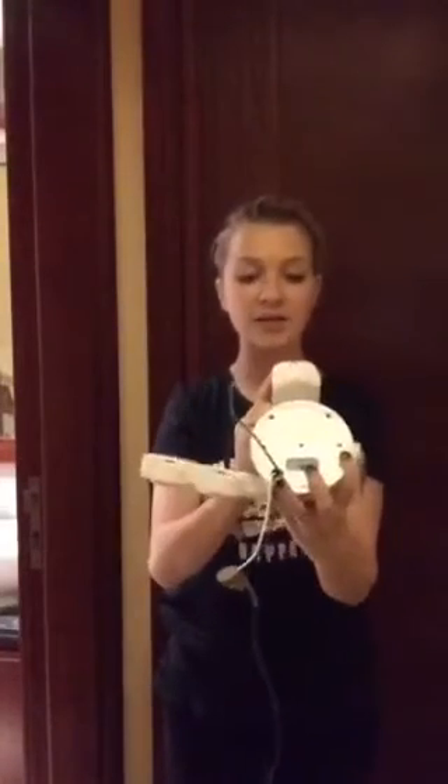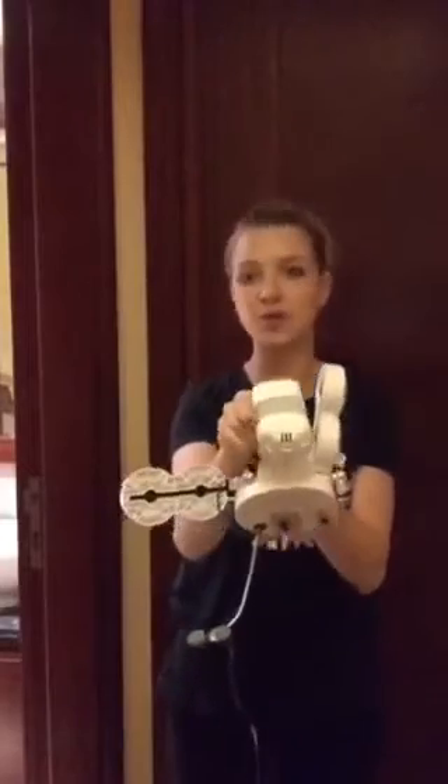This LED motion sensor light supports four working modes: auto mode, on-time mode, dusk to dawn mode, and test mode, to meet your different needs.